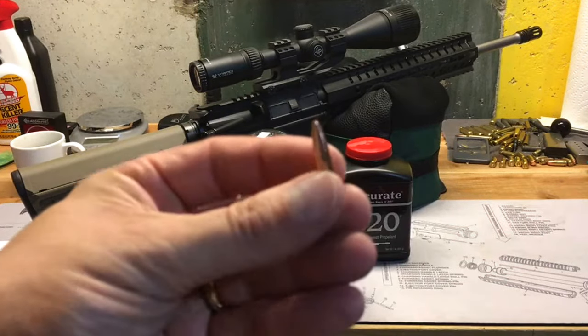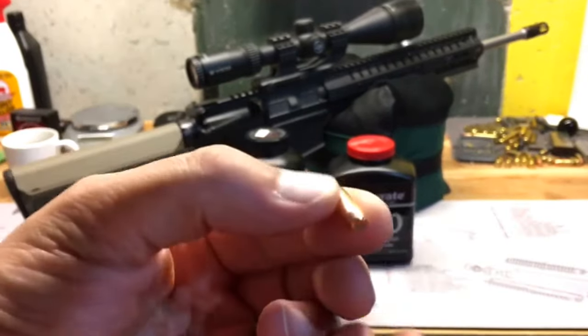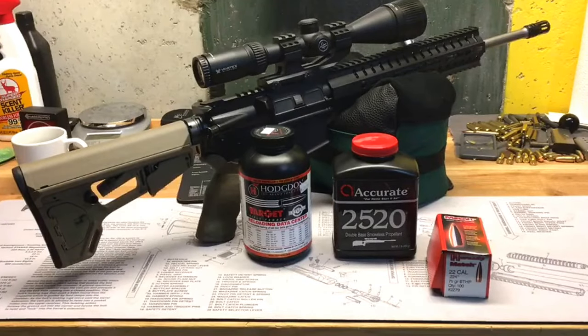Most of you are probably familiar with this bullet. It does have a hollow point and a Boat Tail as the name implies, 75 grains. For Varget we're going to load starting at 22 and a half grains in half grain increments up to 24 and a half grains.